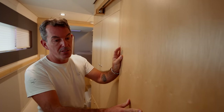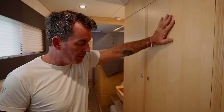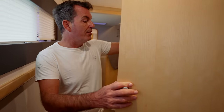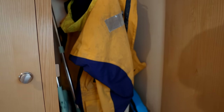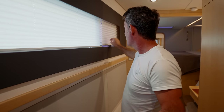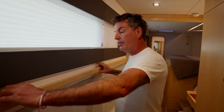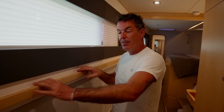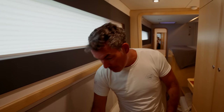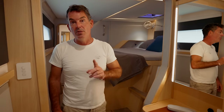Moving forward — this is completely compartmentalized so we can close it off and lock it. The Seawind 1370 has two options here: option one is storage, option two is a workstation. We've gone with a half-height hanging locker for wet weather gear and two sets of drawers underneath. Beautiful blinds are kept behind the panels so you don't see the lines. An opening hatch was added after hull one, plus full-length hand grips for moving around in bad weather. There's a little bench seat with stowage underneath for dry bags.